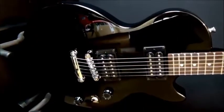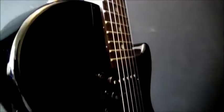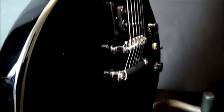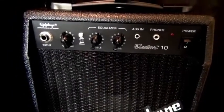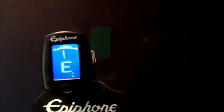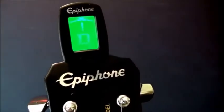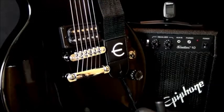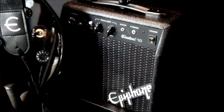The guitar is well constructed, it's got that iconic shape, it plays really well, it's perfect for a beginner. And you've got the amp too — the amp has got two different channels, a clean and a distorted channel, so you can get a range of tones out of it. And to top it all off you get this chromatic tuner which works fantastic, so you can get yourself in tune, you've got a very playable guitar, and you've got something to make some noise through.